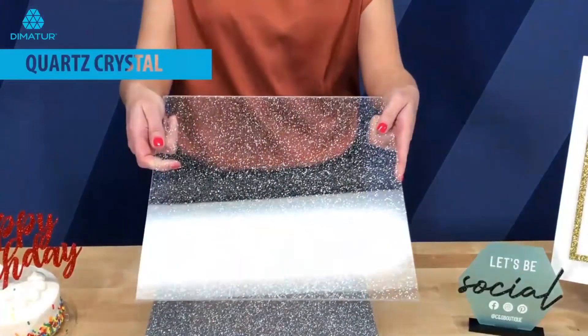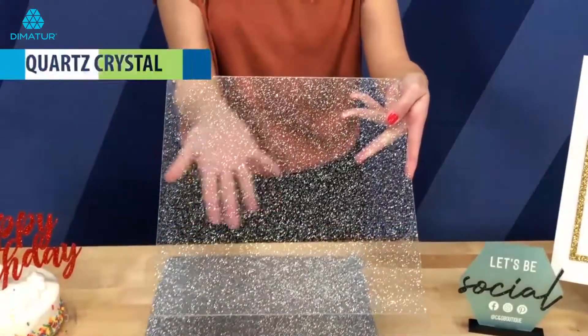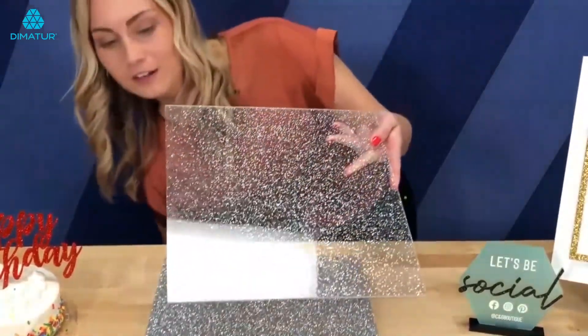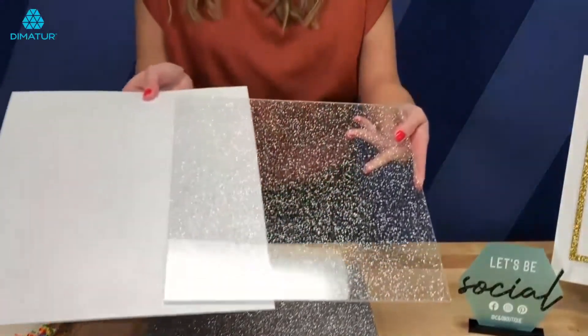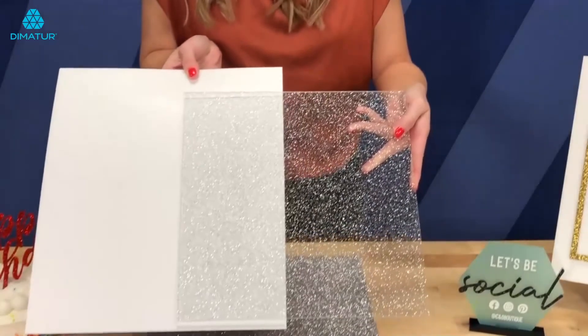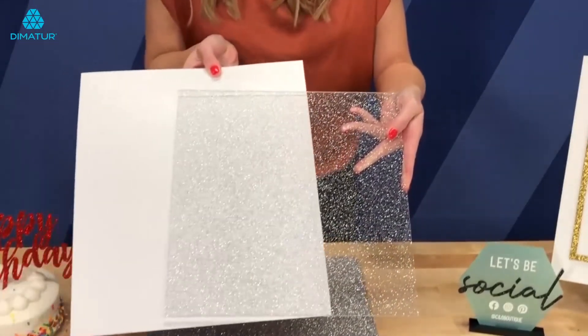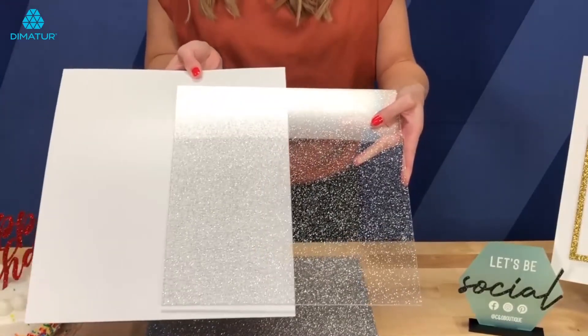So this is the quartz crystal and as you can see this is transparent. I have a piece of white plastic here that I'm going to put behind it just so you can really see that glitter. But this is transparent so any color you would put behind this or product you will see that through.